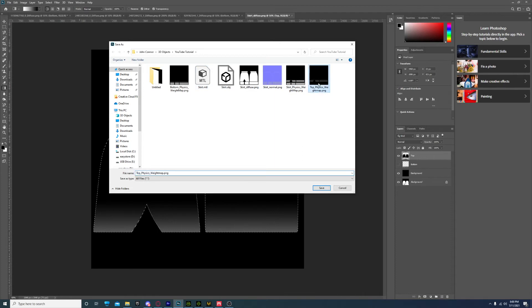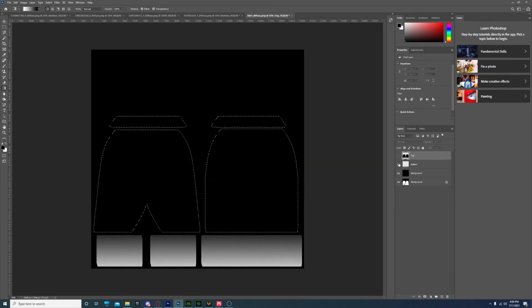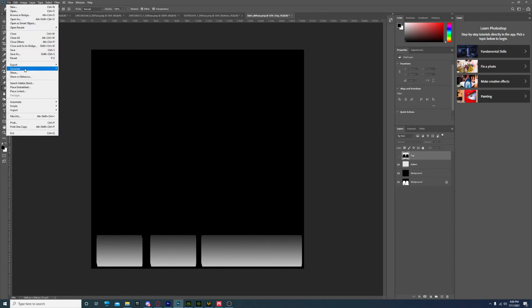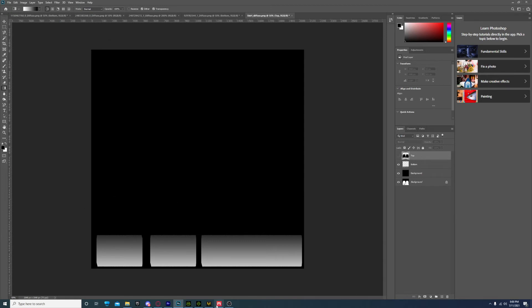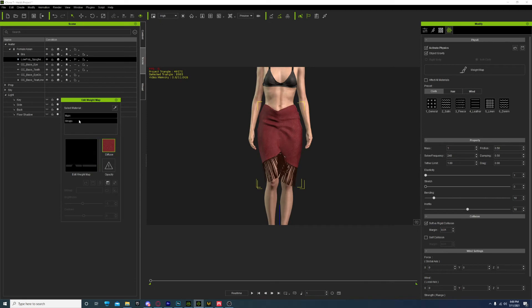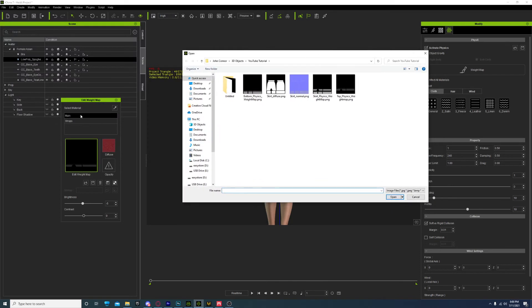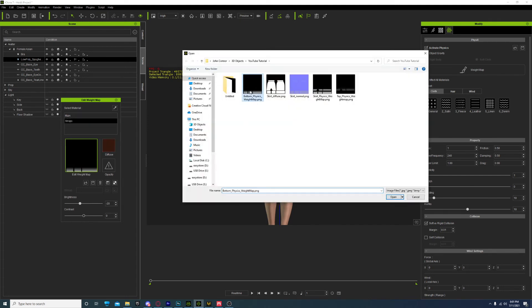Hold down Ctrl and left-click the icon next to the bottom layer - the square icon - and it'll select them all in the viewport. Come over here to Gradient. All of this is mapped to a UV. When it decides how the physics reacts, the black is going to be controlled by the rigid body and the white is going to be controlled by the soft body physics. Hold down Ctrl - that's probably a little too much, so I'll go farther down. I want it to be a softer gradient. Hold down Ctrl and click the top layer to get the top layer, and we're going to want it to be a dark gray to black near the bottom. Make sure the top layer is selected or it'll paint on the wrong layer. I'm going to come over here and hide the bottom layer, go to File, Export, Quick Export as PNG, and name it - I named mine Top Physics Weight Map. Then hide the top layer and unhide the bottom layer. Name yours - I named mine Bottom Physics Weight Map. Come over into iClone, double-click on the weight map, load the top one in, then go to the bottom one and load the bottom in.